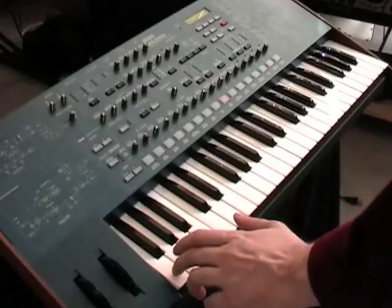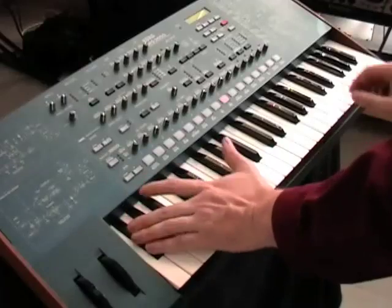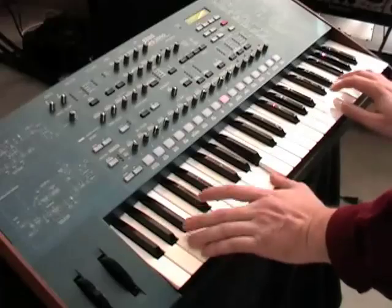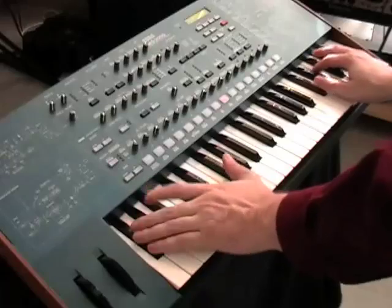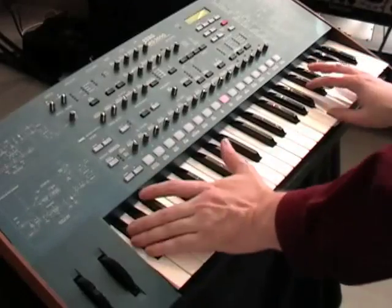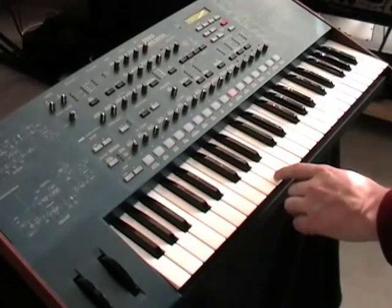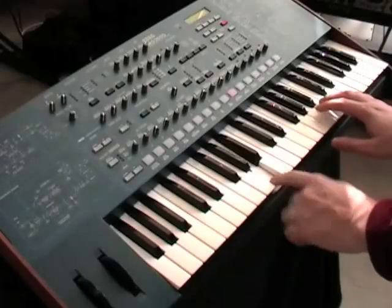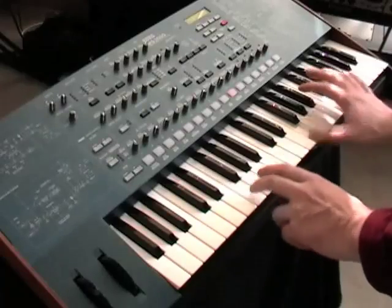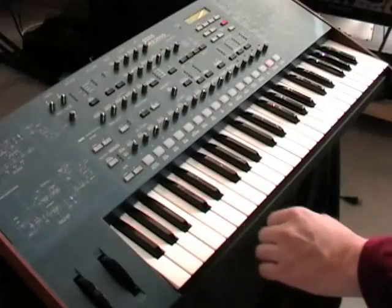So that first example at the very beginning, which seemed impossible, should now make sense. If you want a really thick sound, sometimes it's best not to do the split and just concentrate all of timbre 2 on the bass. Finally, try using the mod sequencer on the second timbre for an arpeggiator.